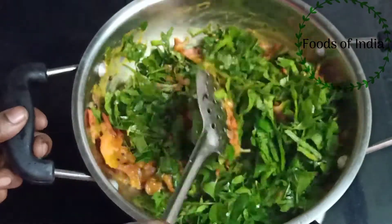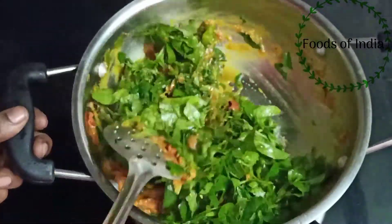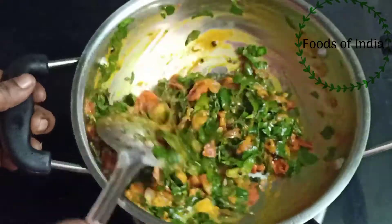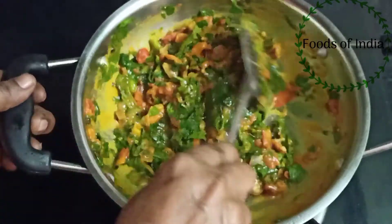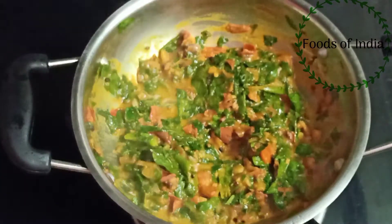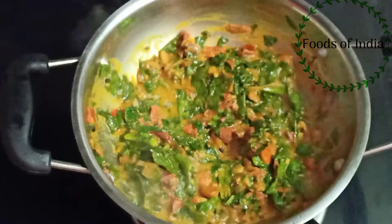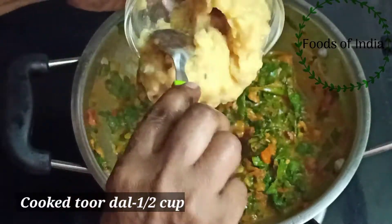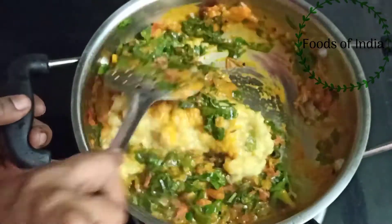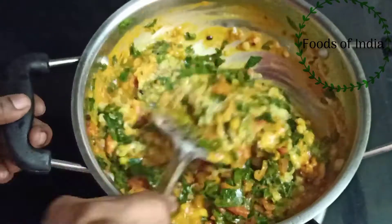We will put a plate on the top for 3 hours. We are going to put a plate on top. We will mix it all together on the plate — it will be soft and smooth.